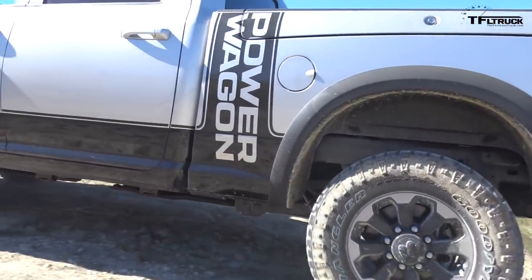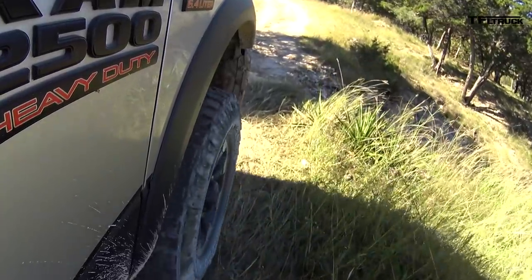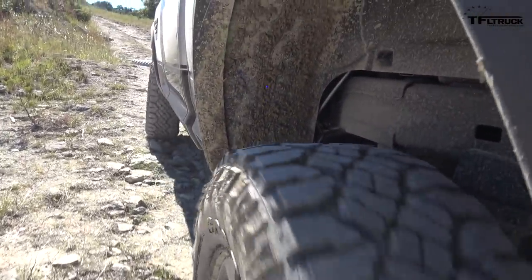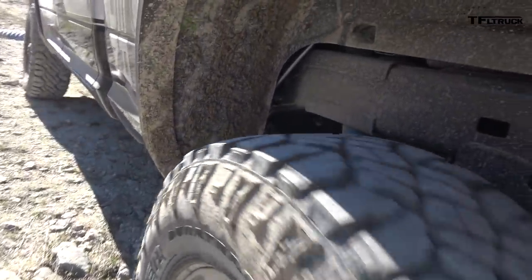Of course these are Goodyear Dura-Trax tires, right? Yep, we have 33-inch Goodyear Dura-Trax tires on it and 17-inch wheels. And what color is this? Is this a new color? This is a new color for us — we have a two-tone steel, light steel.